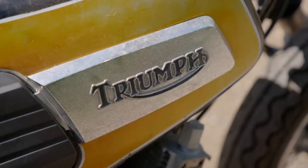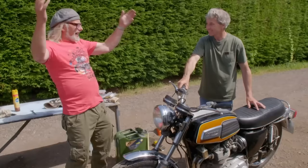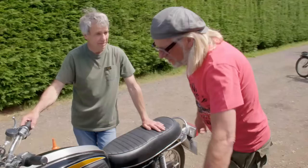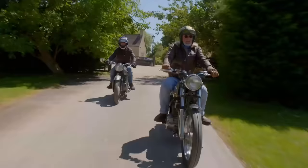Right, petrol's on. Then all our efforts come to a climax. Are you ready? Right, yeah, okay, go on then. One. Second kick now — it's happened. Sounds lovely. Mate, this is absolutely fantastic. So we have a running T150 motorcycle, thanks to the legend that is Alan Millward.